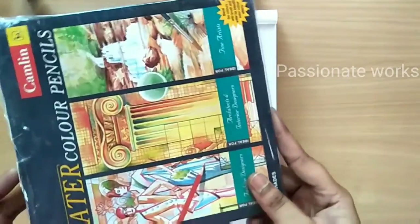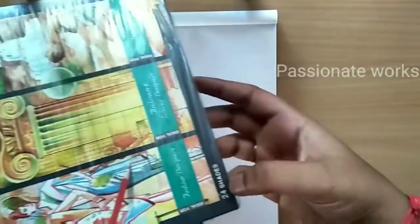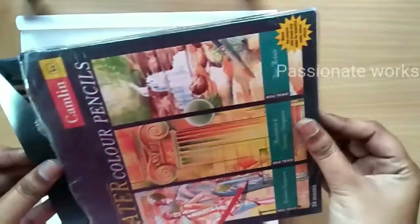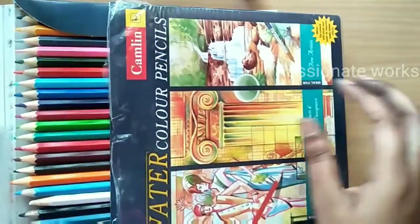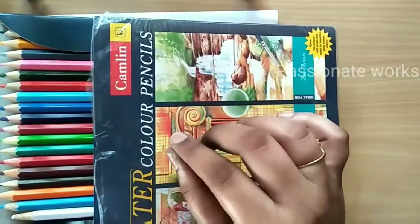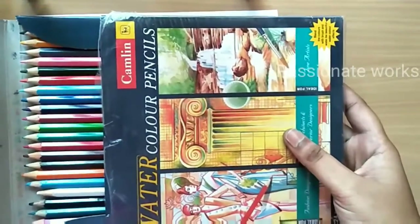Welcome to Passionate Works! Let's take a simple drawing. I will use water color pencils — there are 24 shades of Camlin brand. I will also use normal color pencils. Look, there are all varieties of colors and different shades. How do I use them?